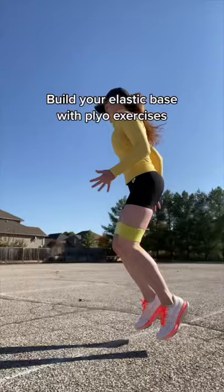Build your elastic base with plyometric exercises. Bands are great for activation and injury prevention.